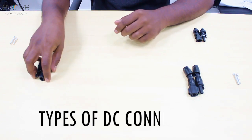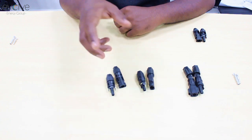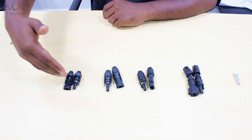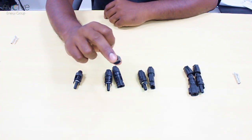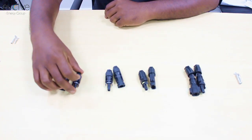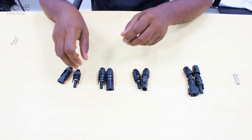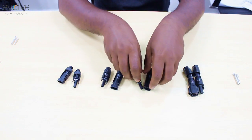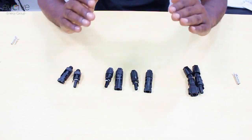Here we have a lot of DC connectors — the so-called MC4 connectors — and they all look identical. This is the male connector and this is the female connector. All of them look very identical, but they are not the same at all.